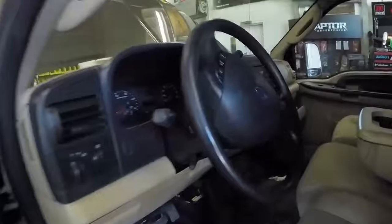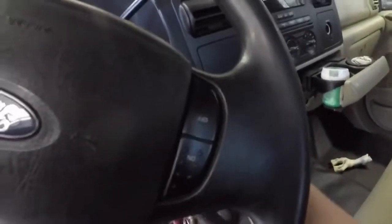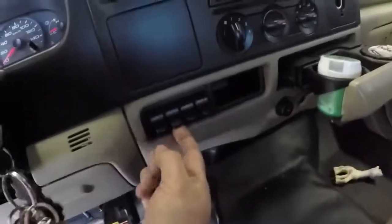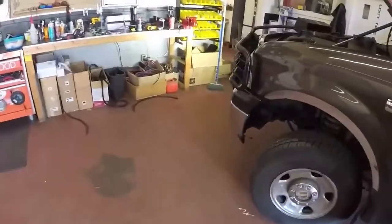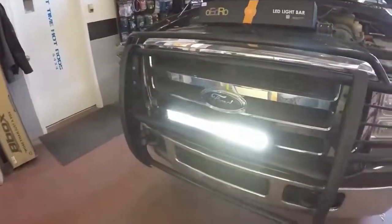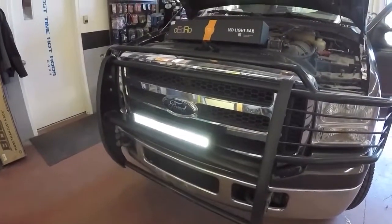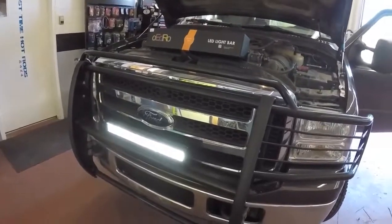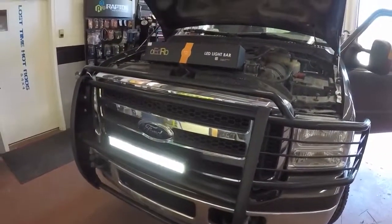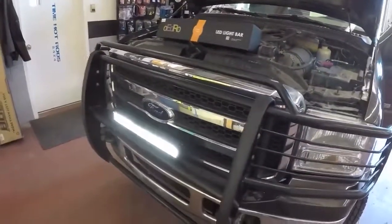I'll show you that it works — I'll turn on the ignition. Look at that, boys! That's bright. That'll do the job, that's for sure. It is a good product, I can't really say too much about it. Installed easy. It works. What more do you want?